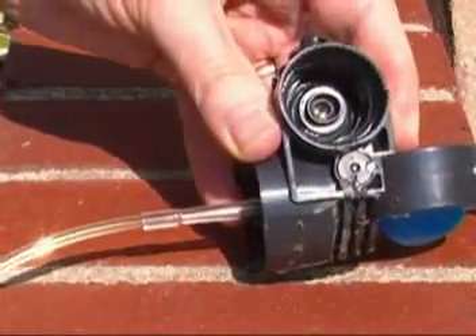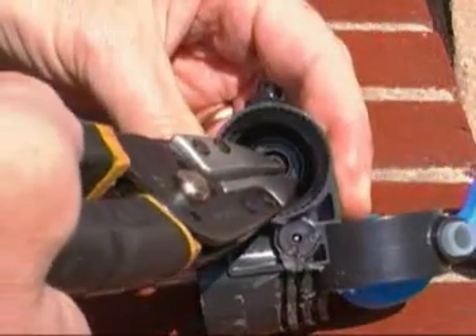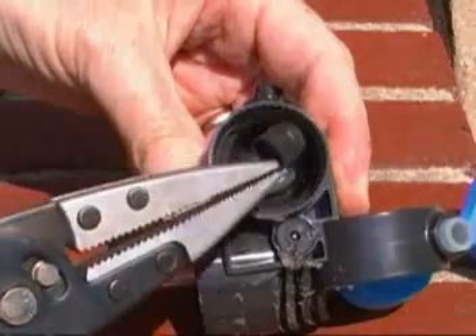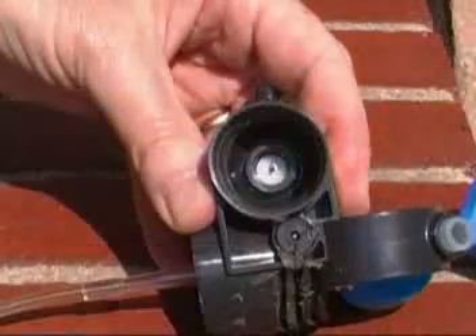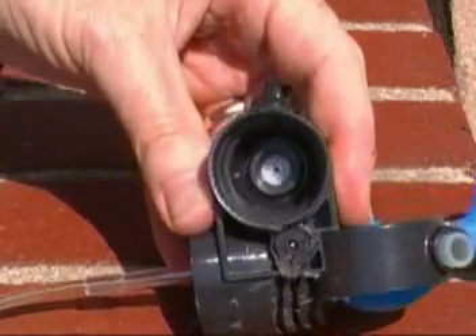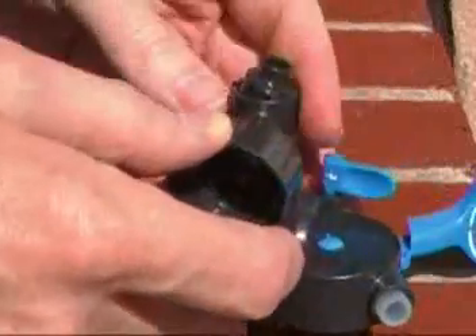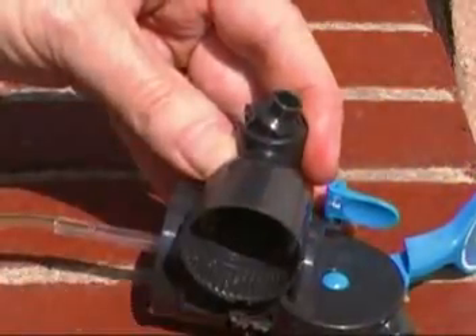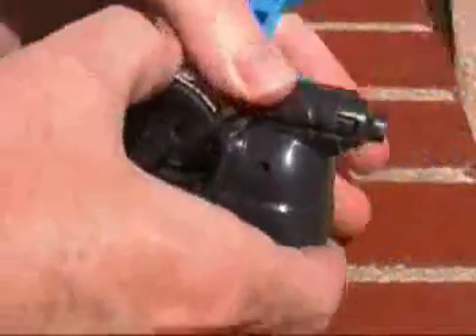First we take the CO2 cartridge off. To start disassembling, this rubber gasket that goes around the CO2 cartridge needs to be pulled out. That's the part that seals against the CO2 cartridge, and it also serves to seal against the body of the tapper and holds the piercing pin in place — the piercing pin and plastic housing that it's in.